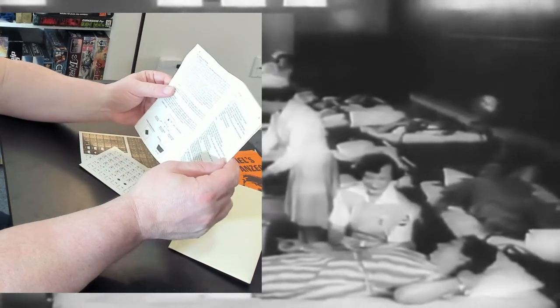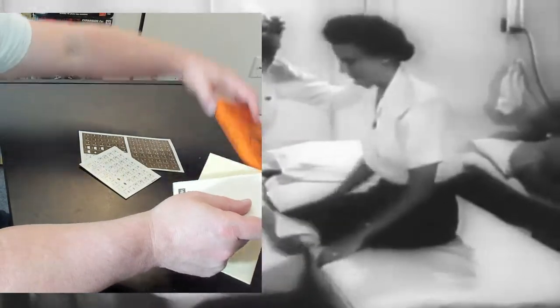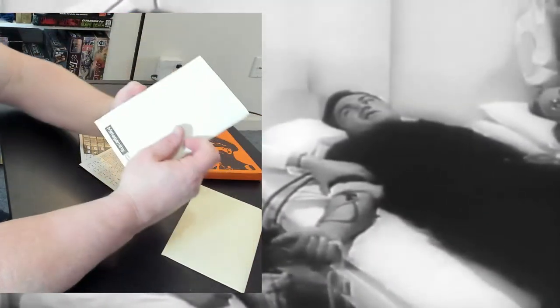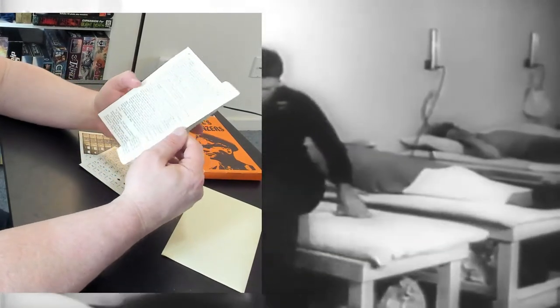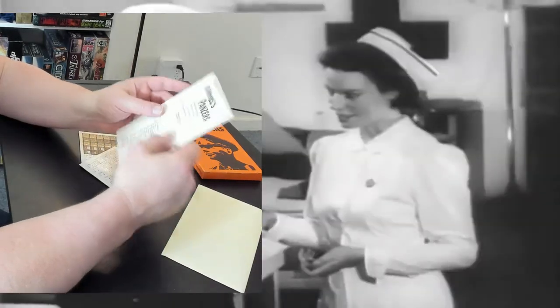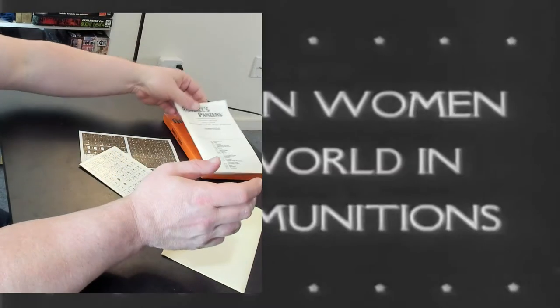But it doesn't even say — where is their copyright on this? Trademark applied for anything? They don't have a copyright either? That's weird. I don't see a copyright anywhere on this thing. There's a trademark applied for, so I guess that's good enough.